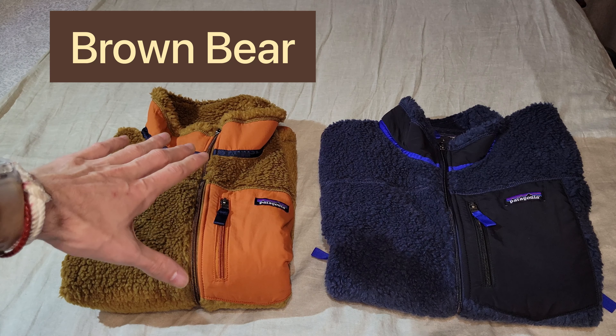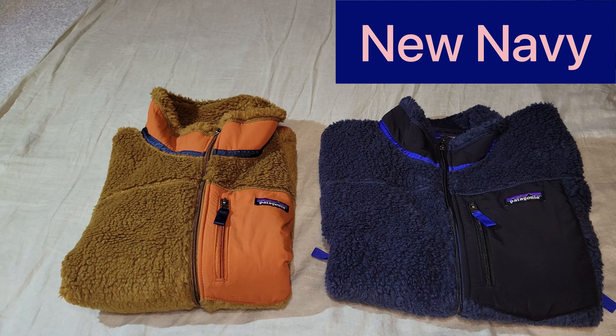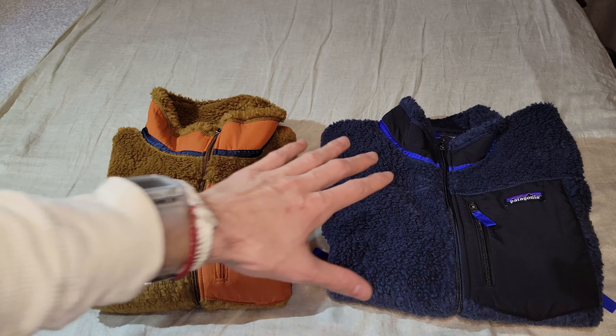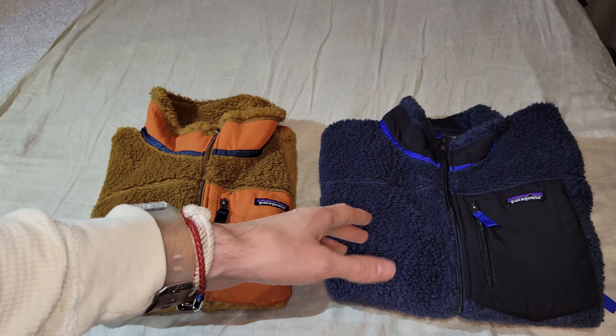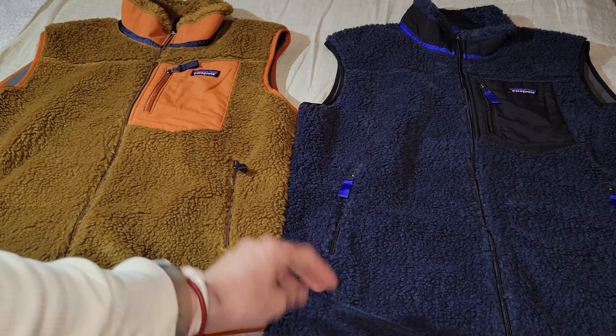The color on the left is called Brown Bear, and on the right this is called New Navy. I'm kind of torn between the two — the Brown Bear is more casual and the New Navy is going to match my work outfit much better. It also hides dirt and is a little more muted. The vests immediately do have a vintage look.